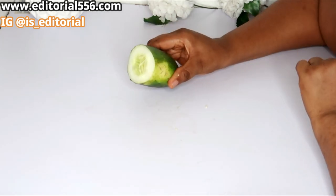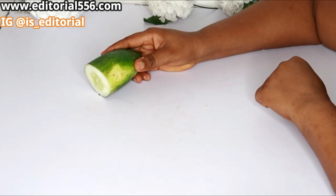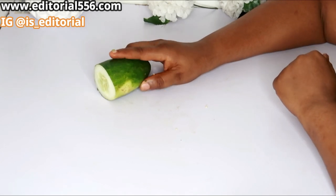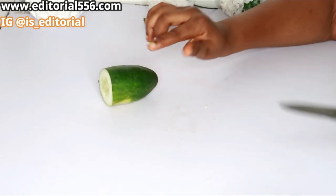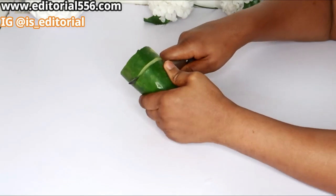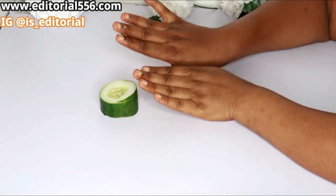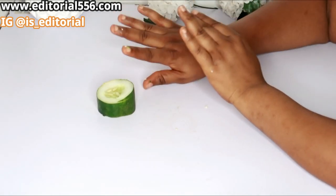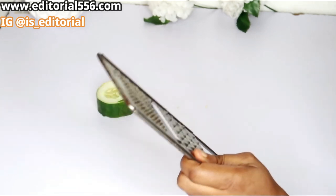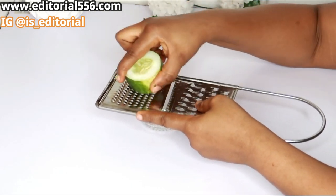Next, we are going to make use of cucumber. Cucumber is a natural anti-aging remedy — it contains numerous vitamins including vitamin E that helps so much to rejuvenate skin and remove wrinkles, making your hands super beautiful. I'm going to cut just a little because I only need it for scrubbing both hands, so I don't need too much.